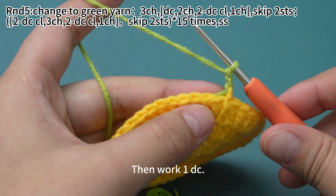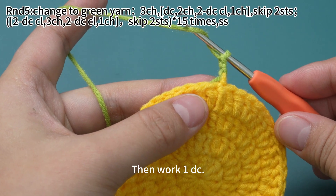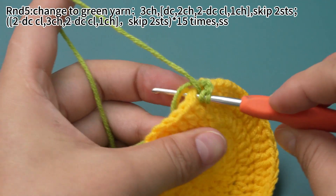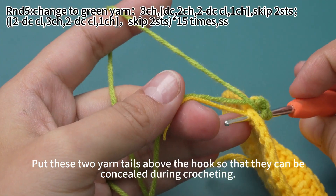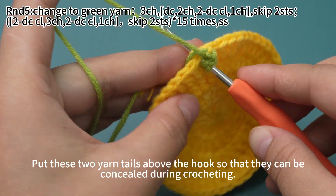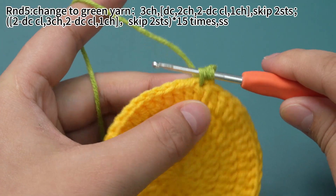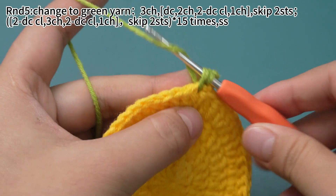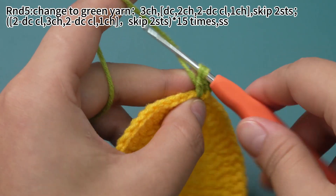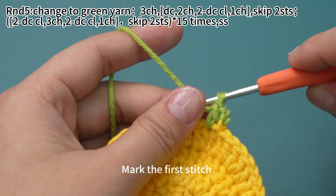Then work one double crochet. Yarn hook, insert hook into the first stitch. Put these two yarn tails above the hook so that they can be concealed during crocheting. Hook the yarn and pull up loop. 3 loops on hook now. Yarn hook, pull through the first two loops. Yarn hook again, pull through the remaining loops. One double crochet is completed.